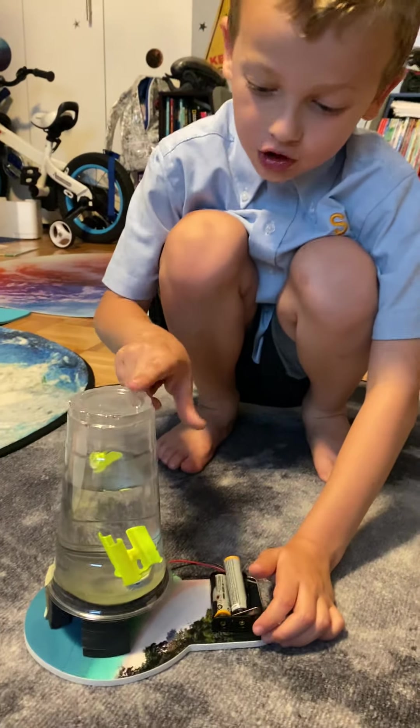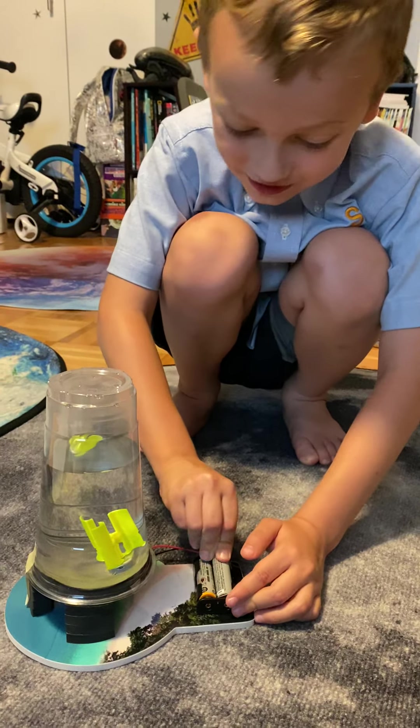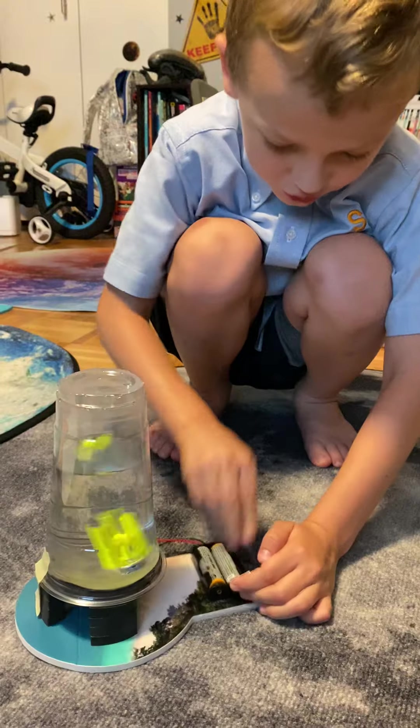Ready? I use droplets here to make it visible, and I use this motor to make it spin. Let's see if it works. Let me just push it good.